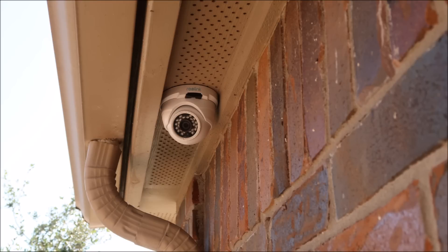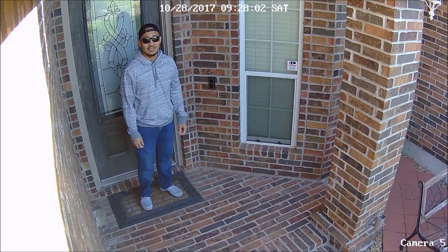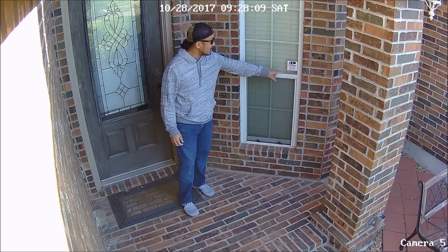I chose the dome camera instead of the bullet camera version because I'm going to install it a bit lower than the other cameras. It cannot be easily grabbed like a bullet camera if anyone wants to vandalize and pull it down from the soffit. This camera overlooks the front door — I have it lower for a better view of persons at the door. I also have audio recording turned on, and there's a sticker making sure everyone knows they're being recorded 24/7.